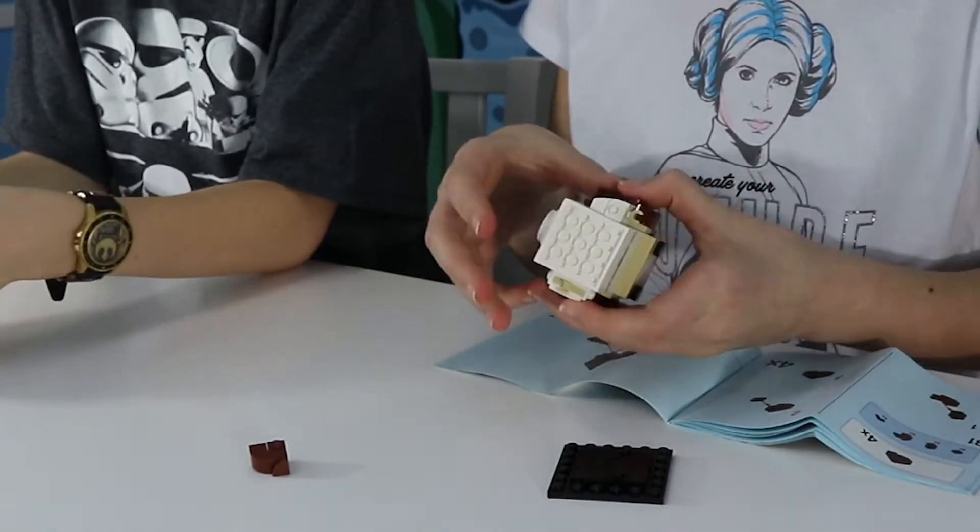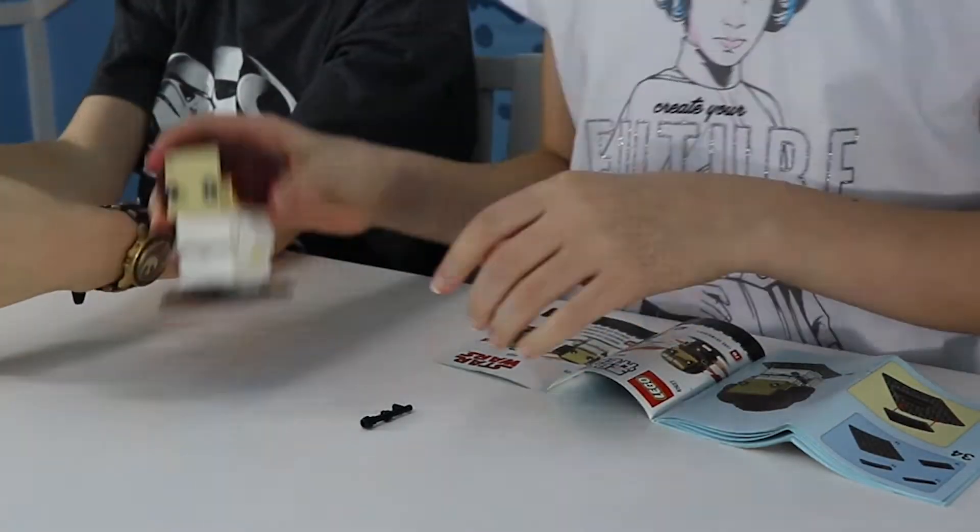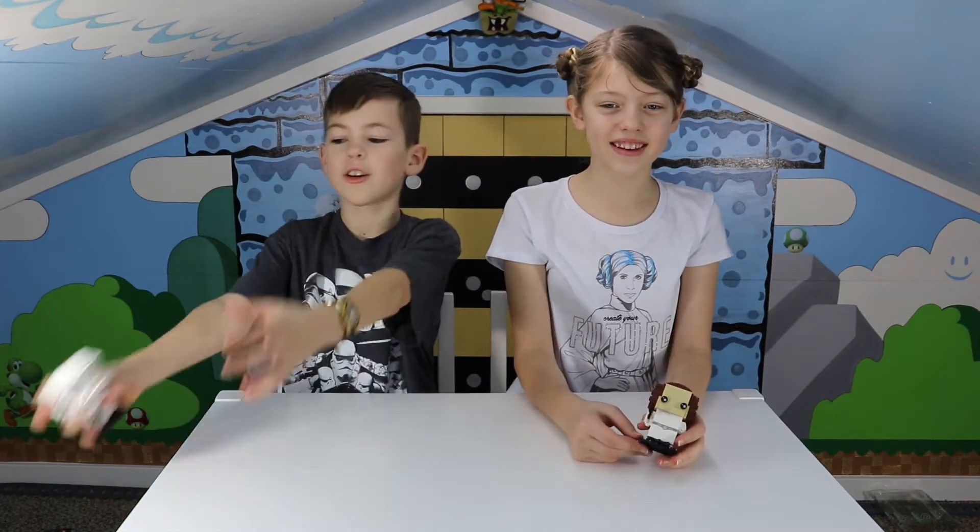I won, I beat the game. Finished! We finished building our Brickheads — our Stormtrooper. Mine is Princess Leia.